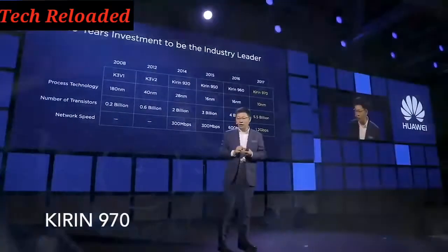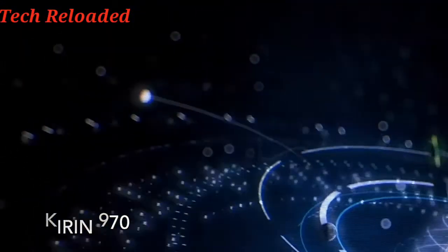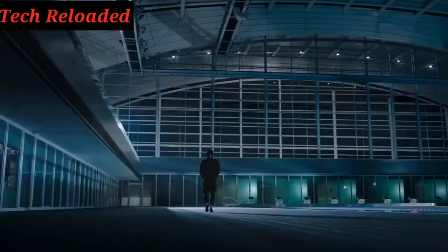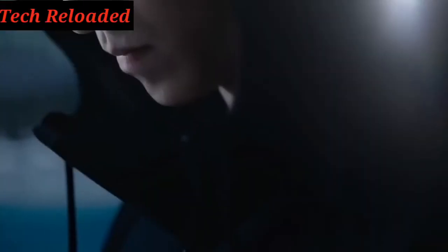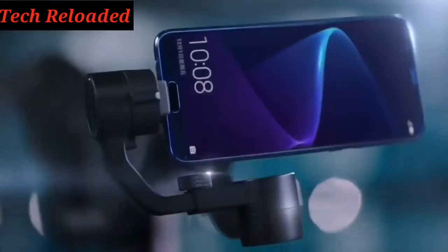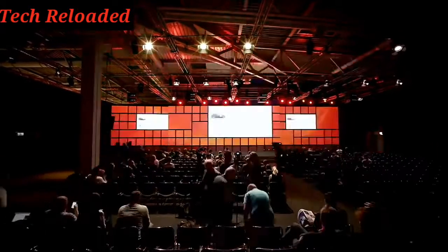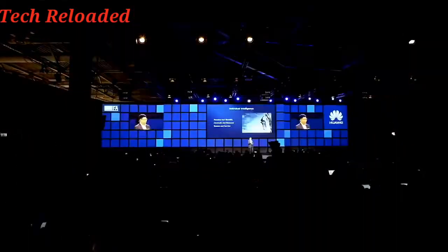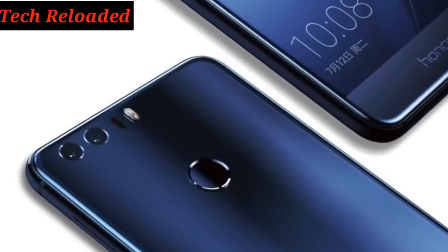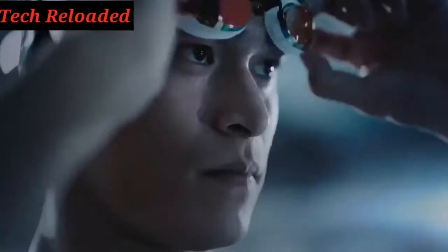Huawei is putting the Kirin 970 chipset into the Honor V10, which pretty much puts it up to par with the Mate 10. The Mate 10 has a very nice design, and the V10 also has a beautiful design but with more of an Honor look. The Honor 8 by Huawei has a very shiny back that's similar to what the V10 has as well. It also resembles somewhat of an iPhone 7 Plus design.